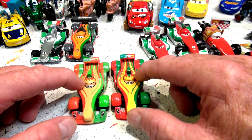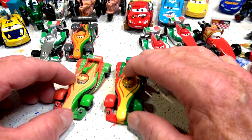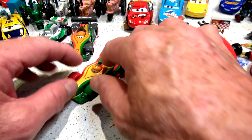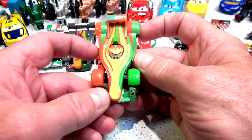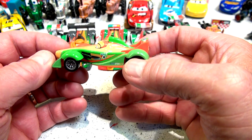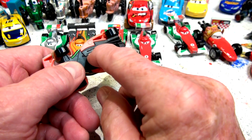You know what, I kind of like the dark one better. I don't really want to destroy the dark one — that one was hardly ever used. So I'm not gonna destroy the good one. The brand new one — the other one — I'm gonna put that aside, and this is the one I'm going to change today. I hate to do it since it's brand new out of the package, but I'm gonna make this primer Rip Clutchgoneski.